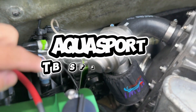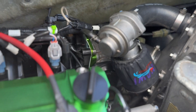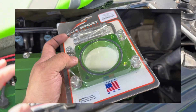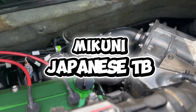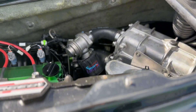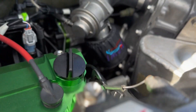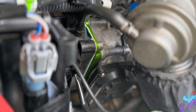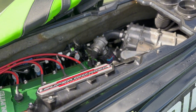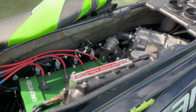Sometimes these skis develop boost leaks in the factory throttle body spacer, which is basically a rubber spacer. So I've upgraded that with an anodized aluminum spacer you can see right there. And the throttle body I'm using — even though this is a 2022 machine — I'm using a Japanese-made Mikuni throttle body from a 2019 Kawasaki Ultra 310. It has a different TPS sensor arrangement than the newer one. I am running a Japanese Mikuni throttle body from the Gen 1 because the motor assembly in the older one is Japanese-made, whereas in the 2022 and up Mikuni throttle body, it's all Chinese.